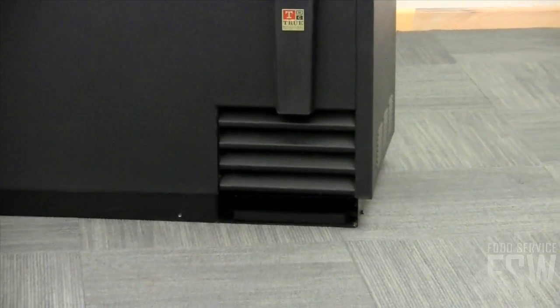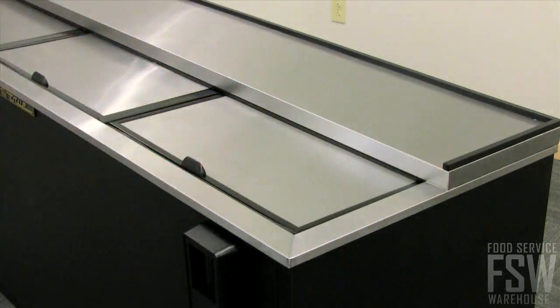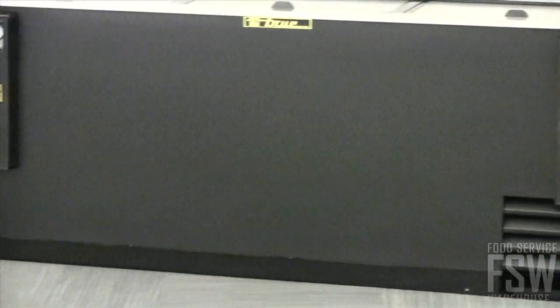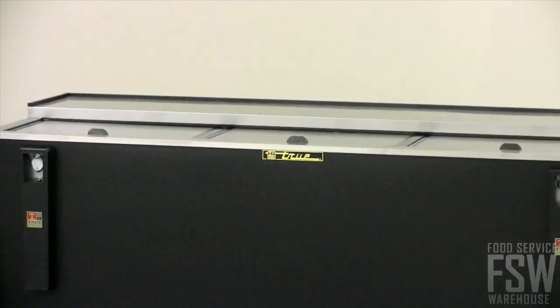The refrigeration system with guided airflow chills the bottles on top first, since those are the ones that get served first. As with all of their products, the True TD8030 is constructed using top quality materials and cutting-edge manufacturing processes.